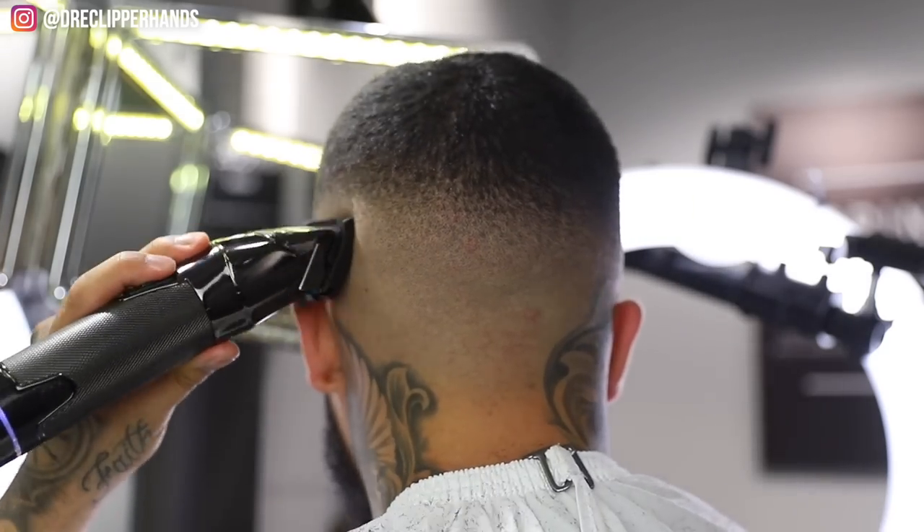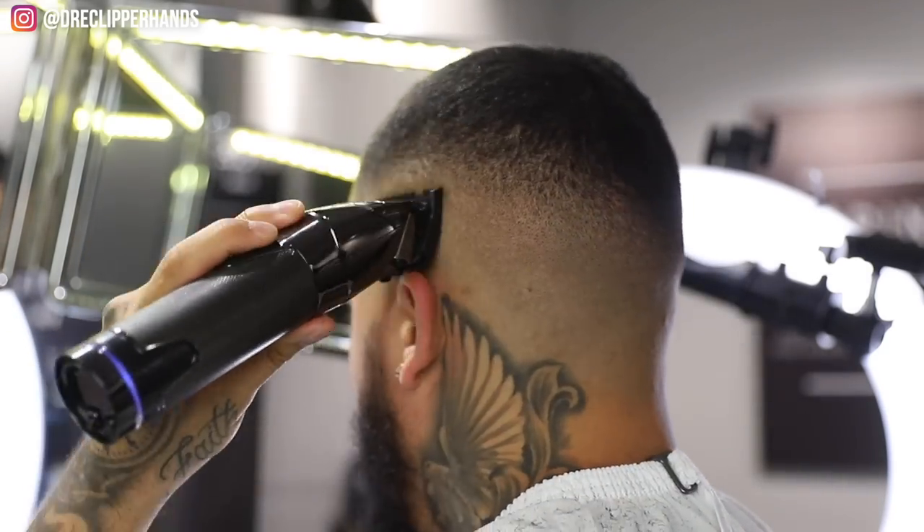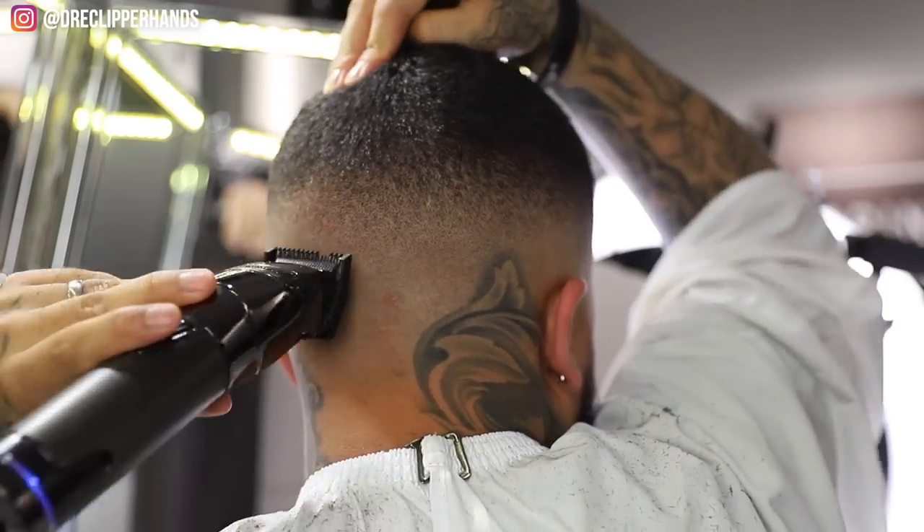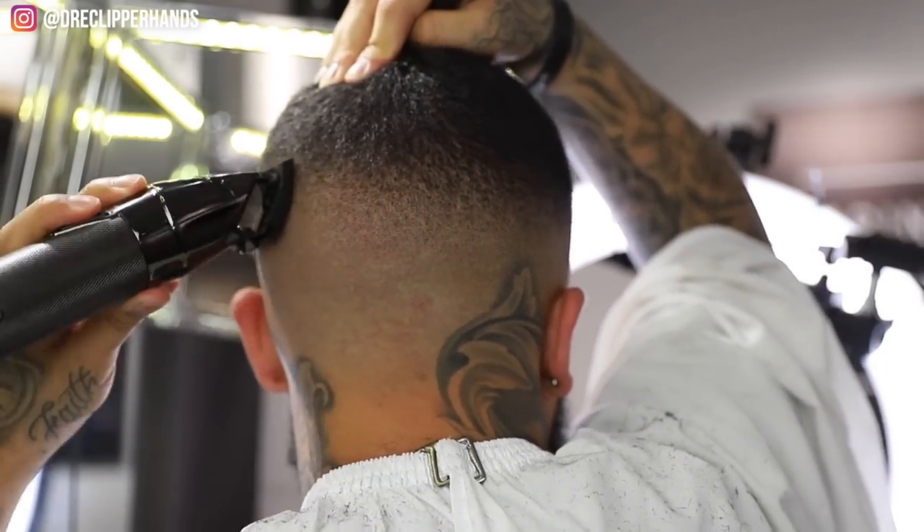Now coming in with the half guard fully open, looking for any dark spots, trying to get this blend as consistent as possible. Like I said, this is definitely my more challenging side.